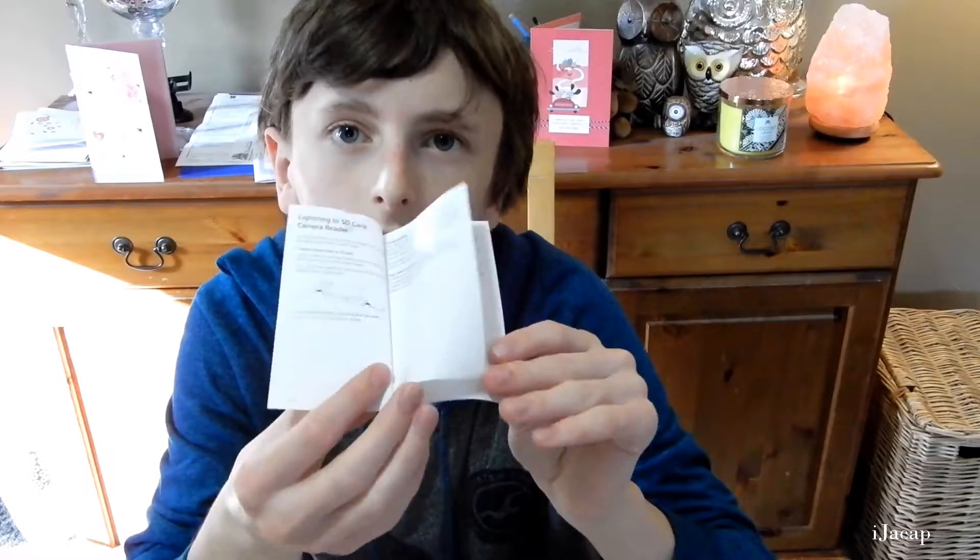You've got an SD card to lightning cable adapter. This is basically just the warranty information, and how to use the thing — the usual product information that no one really reads.